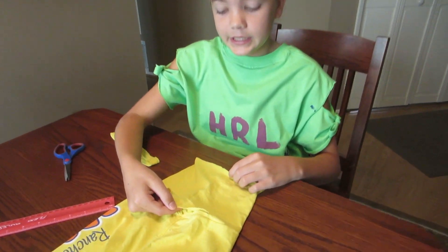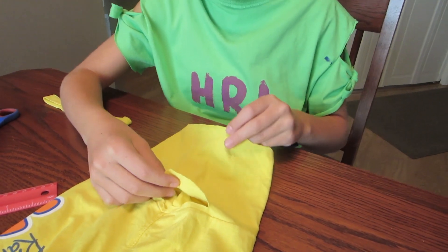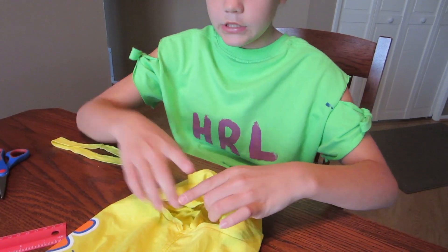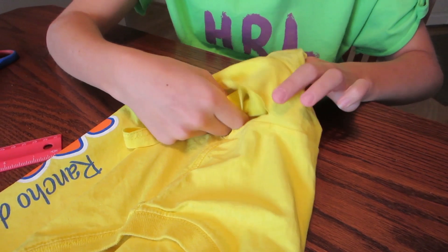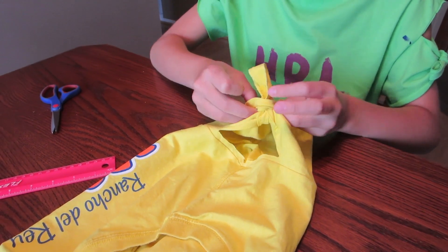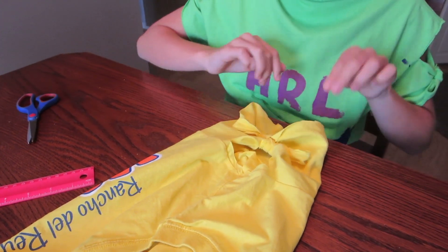Now we're going to take the bottom part of our little hole and then the bottom of our sleeve, scrunch those together. Put the part that you just cut off through there and tie a little knot, and then you're done.